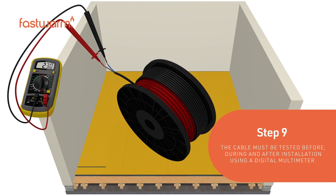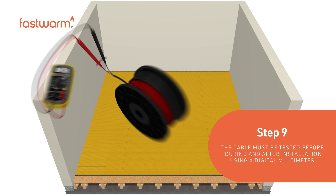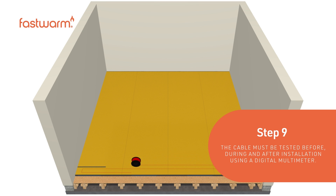The cable must be tested before, during, and after installation using a digital multimeter.